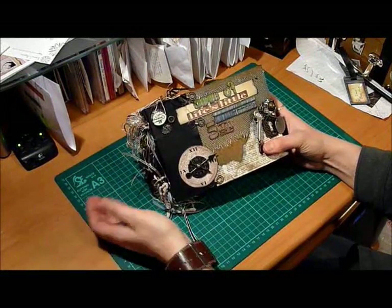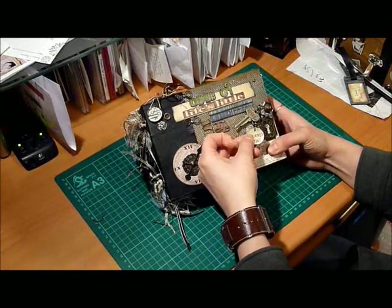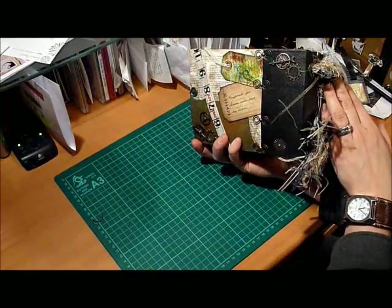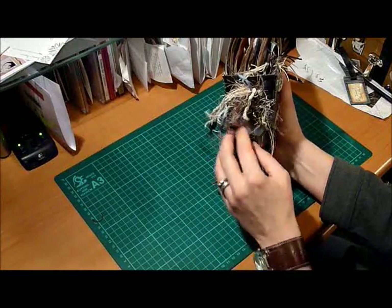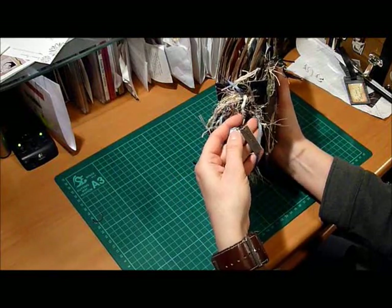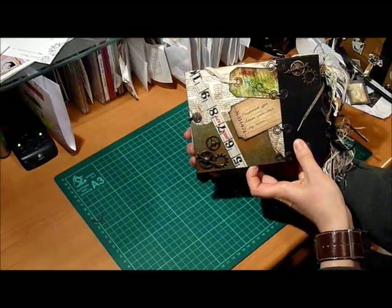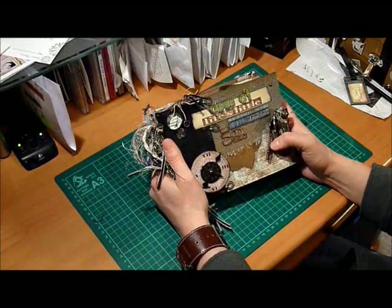You'll see lots of Tim Holtz embellishments. I've got a clock and some game spinners, his word keys, tokens, keyholes, courier knob. Here's some more of the leather I used to cover the binding. Used some large grommets with some ribbon. There's a Tim Holtz fragment in here, one of his word tags, some beaded chain, bunch of ribbons, lots of his gears on the back, plus his ruler ribbon.